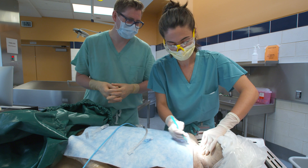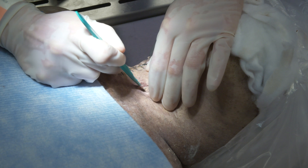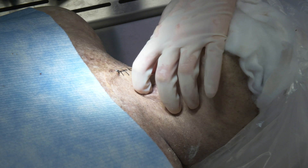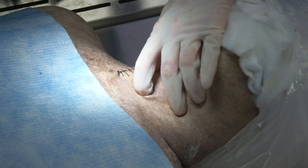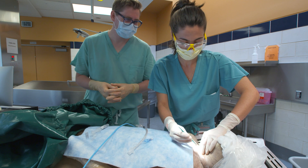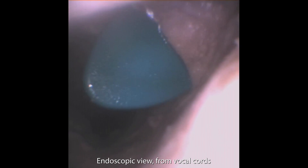Next, turn your scalpel 90 degrees and incise the cricothyroid membrane with a horizontal incision. One often feels a give or a pop when the airway is entered. You will also likely observe a gush of air or bubbles. It is normal for the patient to cough at this point, and blood will likely now be obscuring your view, but you can continue to rely on your palpation. Notice how Katerina keeps her finger in the wound to keep her place. The membrane incision can also be widened using either your finger or by inserting the handle of your scalpel and twisting.